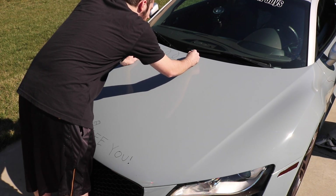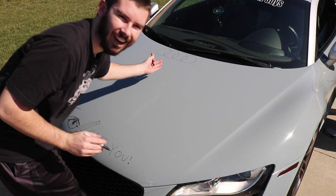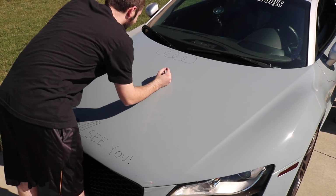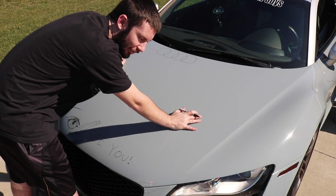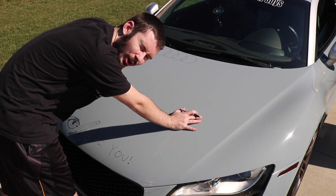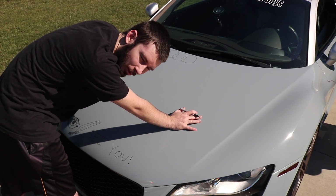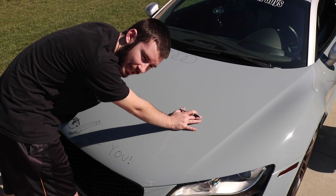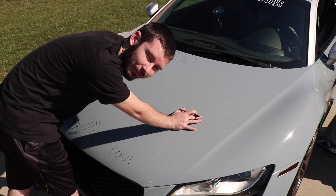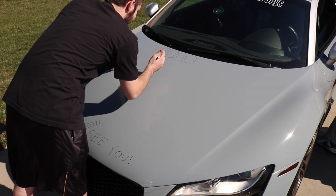Hold on, hold on — professional stuff here. It's hilarious, like the fact that we're doing this. To put this into perspective: in 2009, this was a $155,000 car. To some people not a lot of money, to some people that is a boatload of money — including myself. Even still, this is between a $50,000 and $60,000 car and we are writing on it. Crazy.